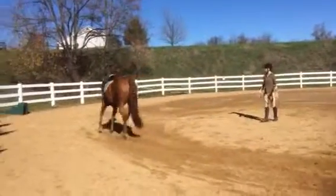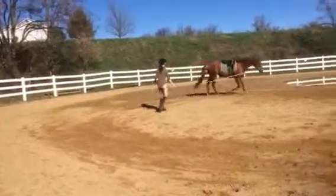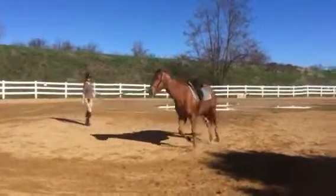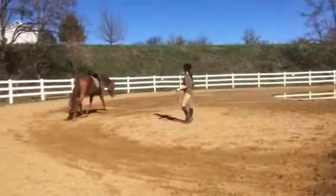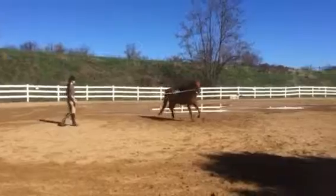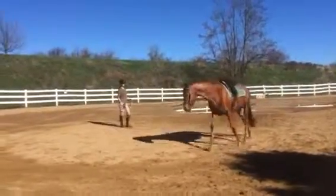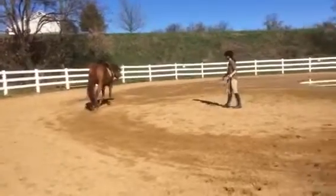All of our horses stretch when we lunge them — it's sort of like taking all the knots out of their back. Try not to lower your hand, just think elbow — good — and then offer. I always ask them to walk when they've got their head down, because we always want to encourage them to use the right muscles.